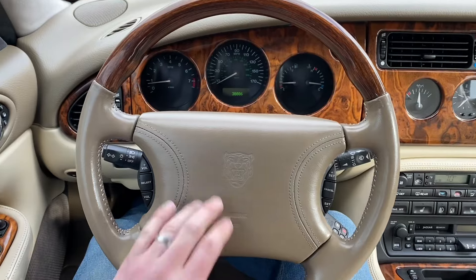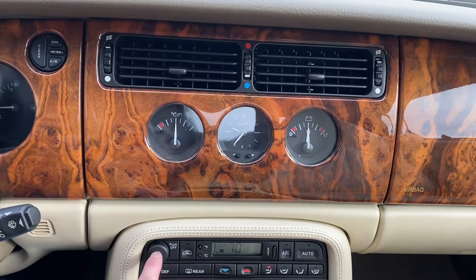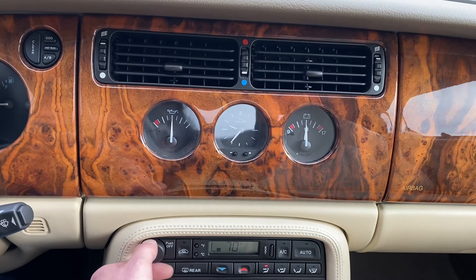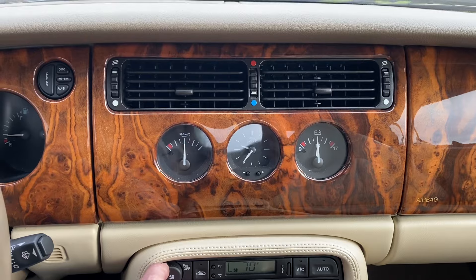Here's the horn. Now we'll listen to the fan speeds out of these center vents here. This is the fan knob — you simply turn this up and you can listen to the increased air speed out of these vents.